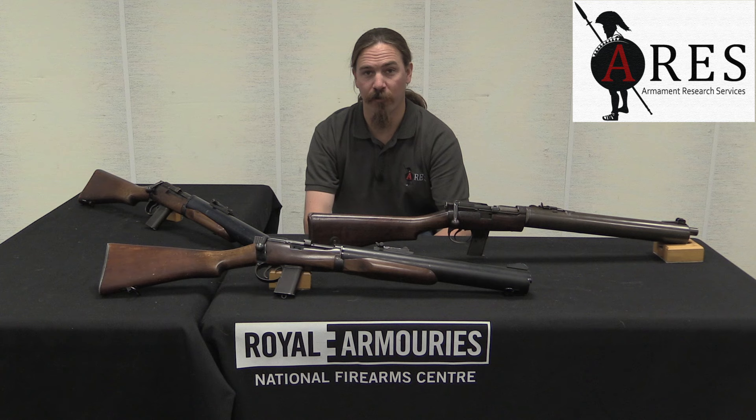Hi guys, thanks for tuning in to another video on ForgottenWeapons.com. I'm Ian McCollum, and I am here today at the Royal Armouries, the National Firearms Centre in Leeds, England. I'm here today courtesy of ARES Armament Research Services.